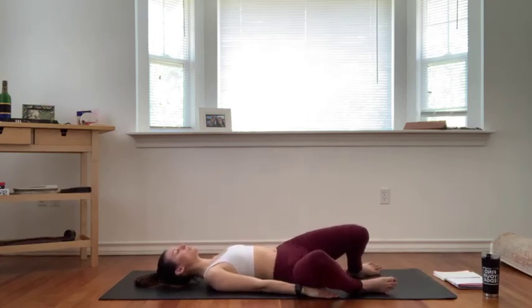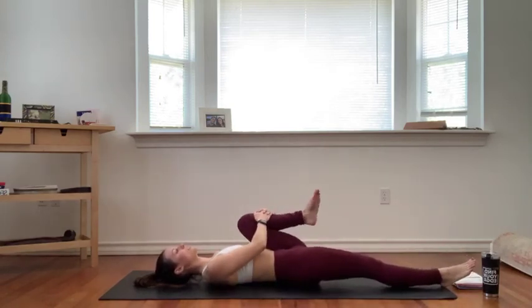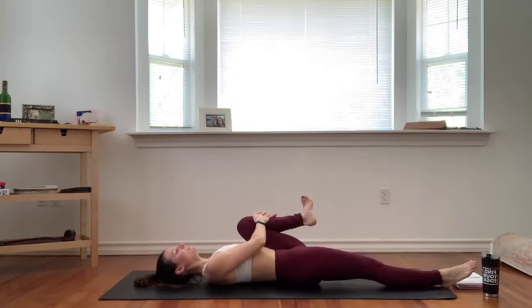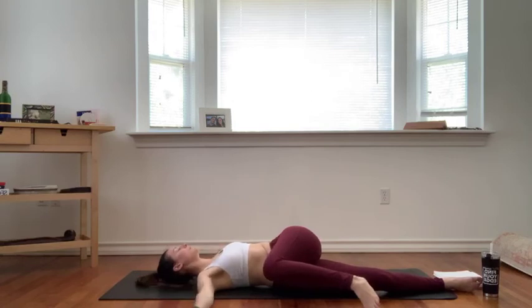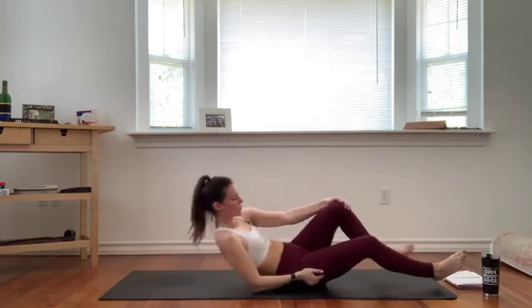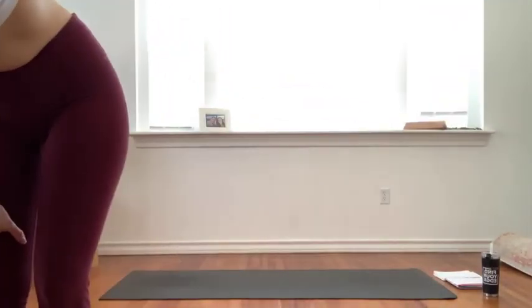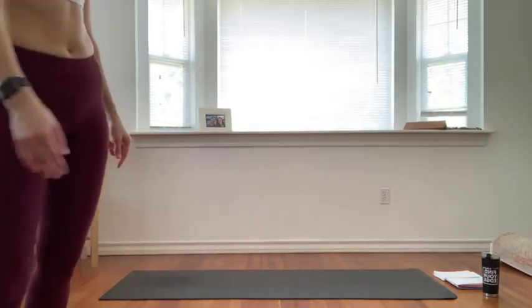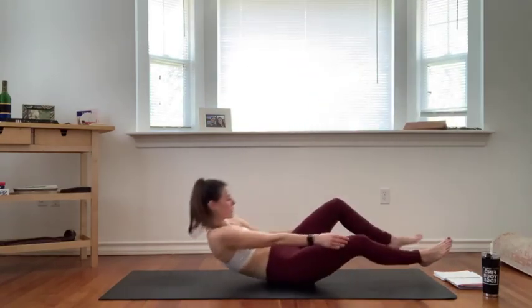We're almost done here, yogis. We'll take a few final stretches. Extend your left leg long, hug your right knee up and in towards your right side, big breath in. Exhale, supine twist — guide your right knee to the left. Cactus or tee out your arms, gaze over to the right to finish out your twist. Breathe into your right side body, into your right lung. Full breath in, fill up, exhale, let it go.